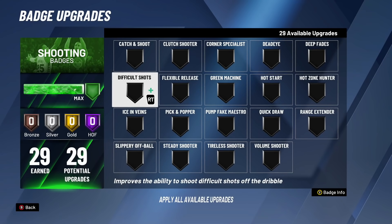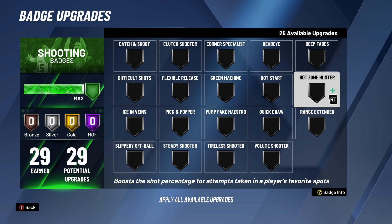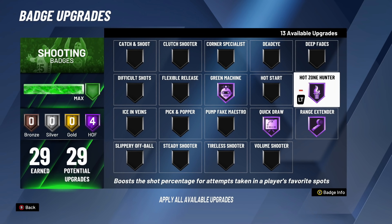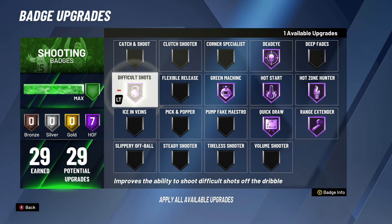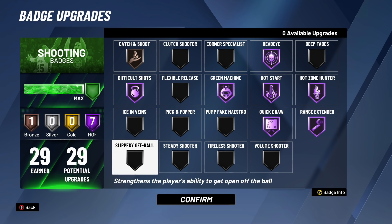To knock your jump shots down you need to know the best badge spreads in NBA 2K20. No matter what build you are, these four badges are the most important in the game: Green Machine, Quick Draw, Range Extender, and Hot Zone Hunter. If you are not running these four badges at the highest possible level you can, you are setting yourself up for failure. When it comes to the rest of the badges, it comes down to preference. Typically with my guard I run Dead Eye, Difficult Shots, and bronze Catch and Shoot.